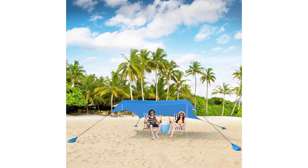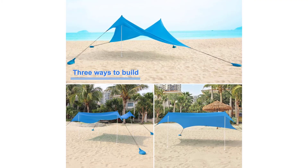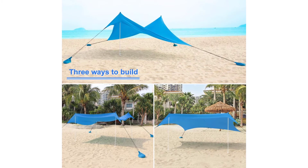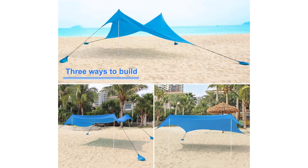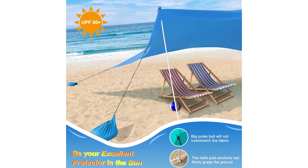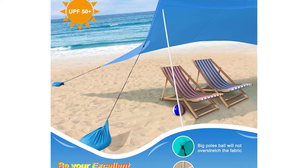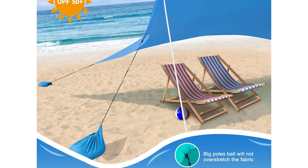Four sand pole anchors — in addition to 4 easy-to-fill sandbags, 4 new pole anchors have been added, which can firmly fasten the poles to the ground, greatly enhancing wind resistance. High-quality fabric: this large beach shade shelter is made of stretchable, high-performance, sand-proof lycra with UPF 50 plus UV protection. Portable and lightweight — the medium weighs only 7 pounds and the large weighs only 9 pounds. The 18-inch bag can be easily hung on your shoulder or carried around.